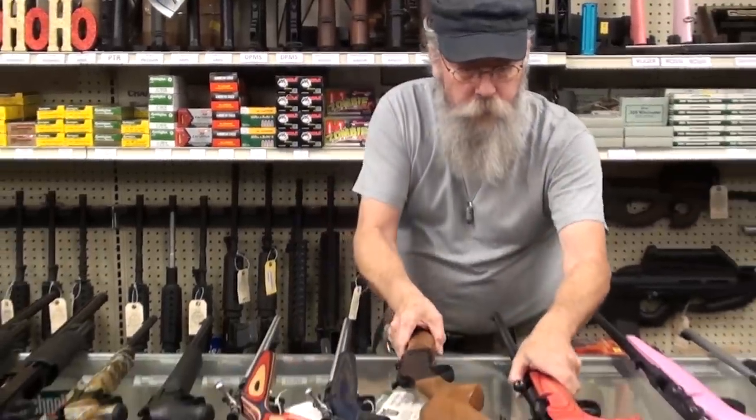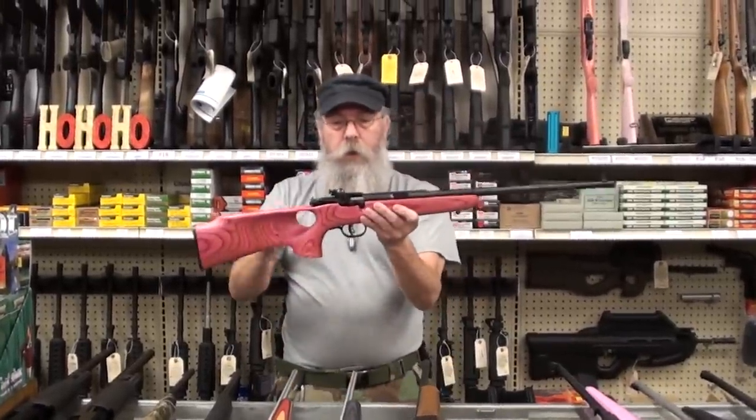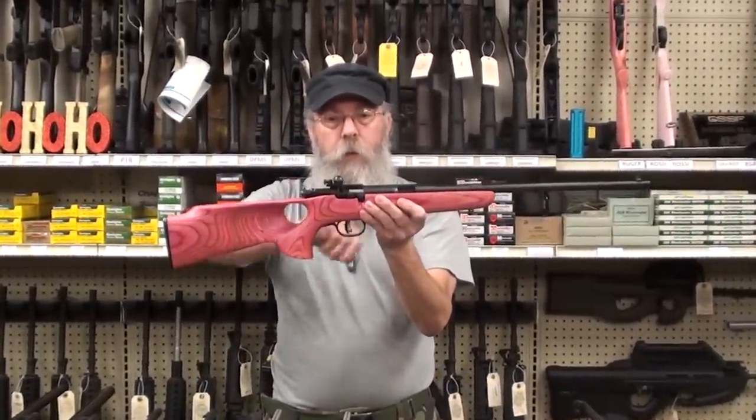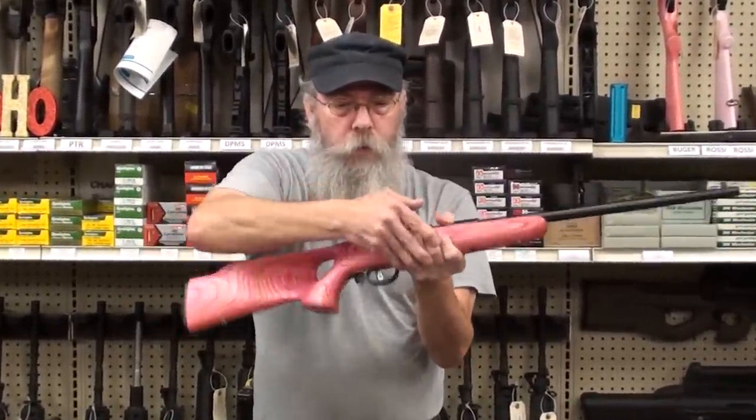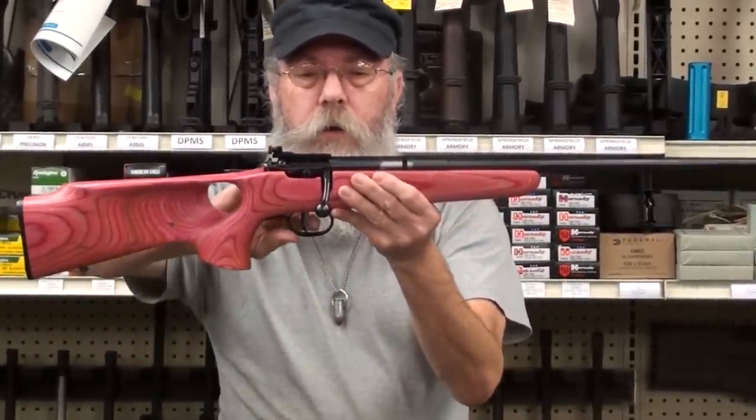Savage makes this nice little gun here. It's a pink laminate and it has an AccuTrigger. When you lock it down, that makes the action very, very delicate.